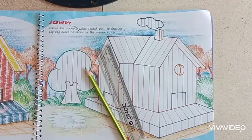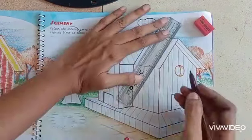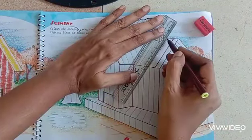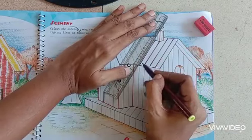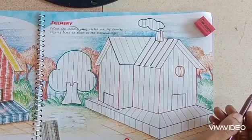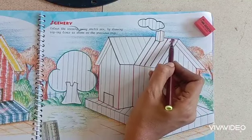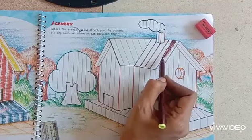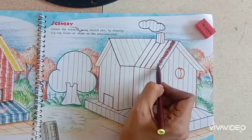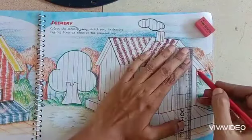I have completed drawing lines. Now I am going to darken this with sketch pen. Take brown color sketch pen for the roof and dark the lines. Now on the brown line, you have to make zigzag lines. I have done. The second line also — completed the roof.